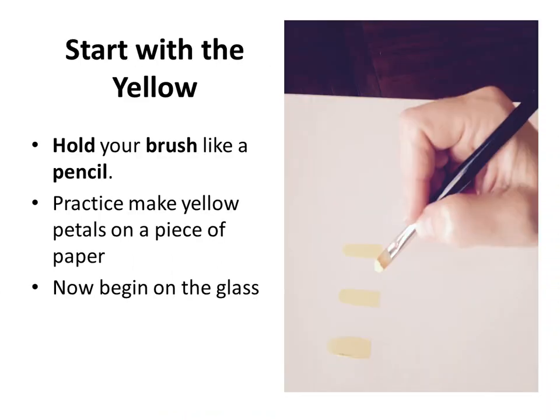We're going to start with the yellow. Some people might be brand new to painting, and a lot of times it's just about learning technique. A lot of people don't know that you hold a paintbrush like you're holding a pencil — you're going to place your finger about an inch or a little bit more from the tip of your paintbrush.